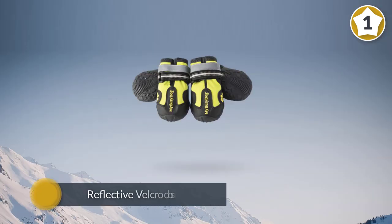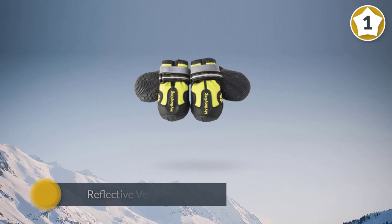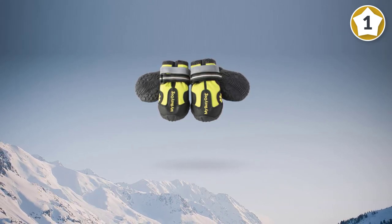The dog shoes have eight different sizes to ensure that they are perfectly fitted for the dog, and four different colors to choose from.